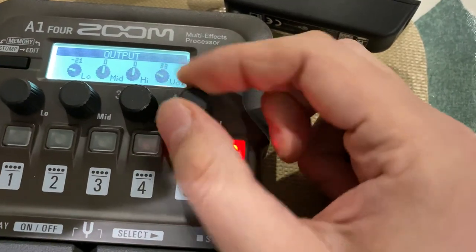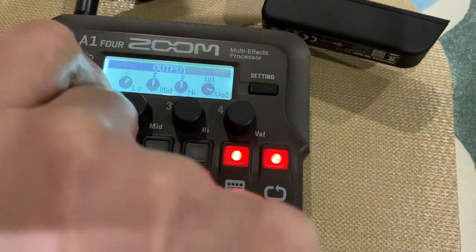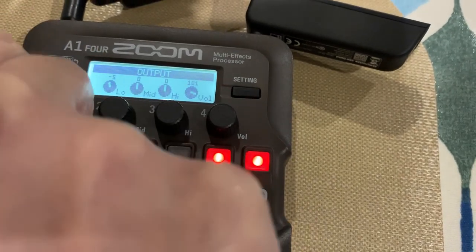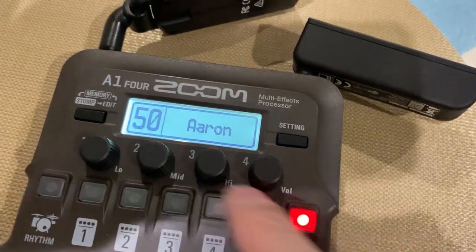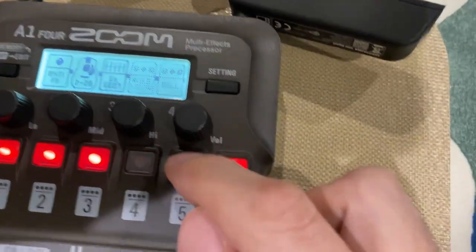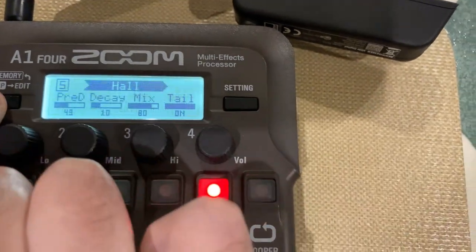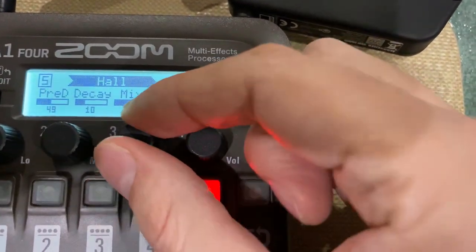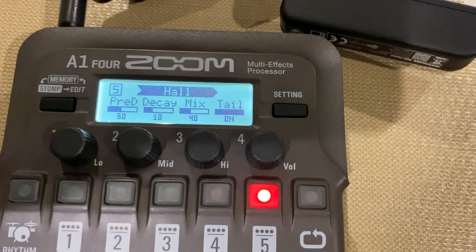Adjust the volume of the guitar, the EQ. It's all working. Go to the effects. I can hear it changing in the other room.